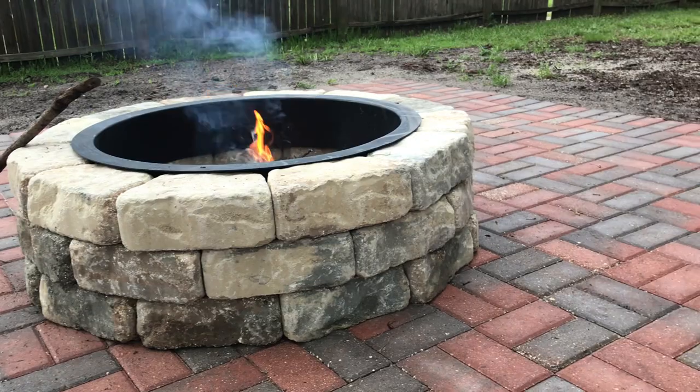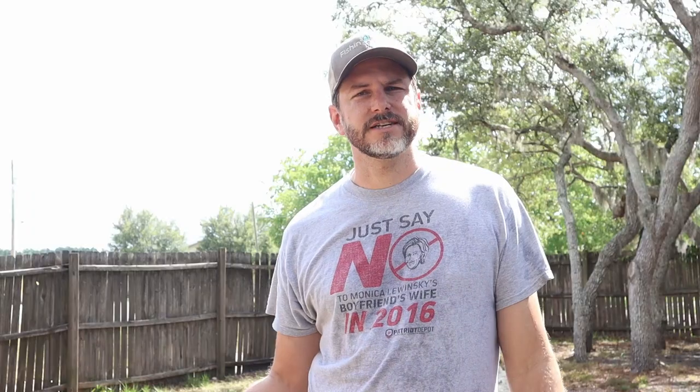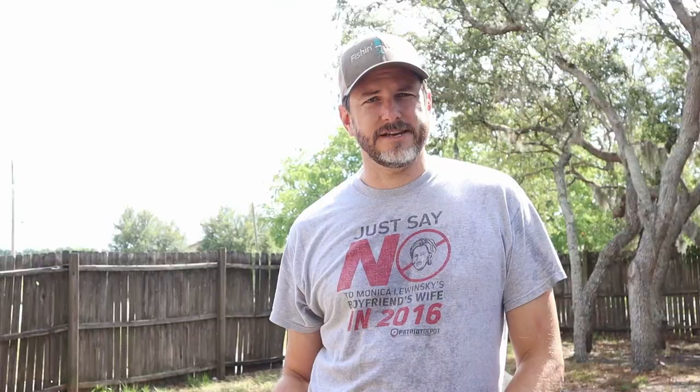Today's video is part two of the video where I am building out a paver patio with a fire pit inside. If you watched the last video, I'll link it in the description below. We're going to finish everything up — shovel in all the fill, compact it down, put sand on top, and then lay our pavers. Let's get to it.